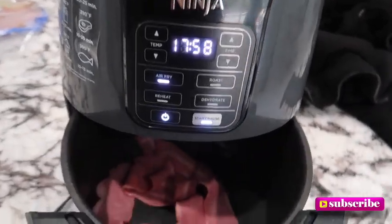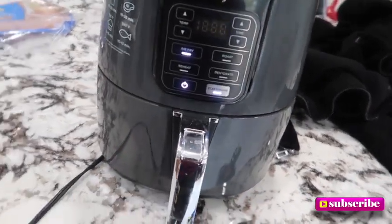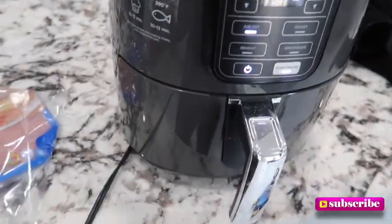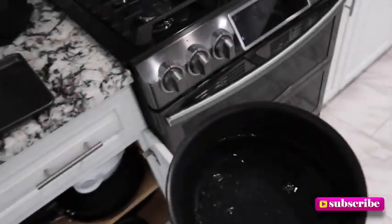Y'all saw my one video with that hourglass figure — if you want that hourglass figure shape, you gotta eat healthy. So for starters, let me show you what I'm putting in my air fryer. I got the air fryer rolling turkey bacon for 10 minutes. The turkey bacon I use is Butterball — so good!